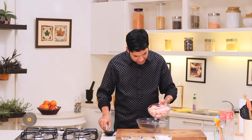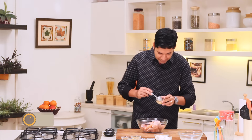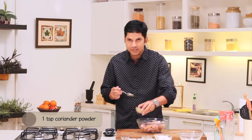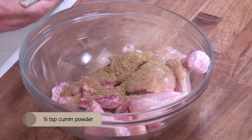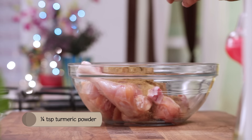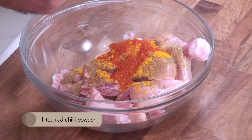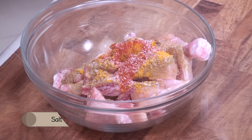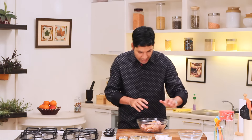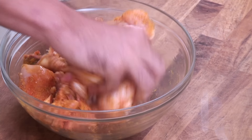Here I have a chicken which is cut into nice medium sized pieces. I am going to take some ginger garlic paste, some coriander powder, some cumin powder, turmeric powder, red chilli powder, and salt. I generally like to use my fingers when I am adding salt so that I know I am not adding more or less. We are going to mix this all together and let our chicken marinate in the fridge for at least about half an hour.